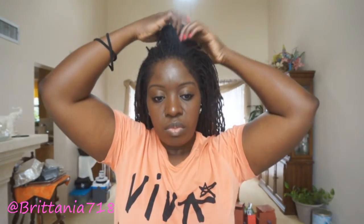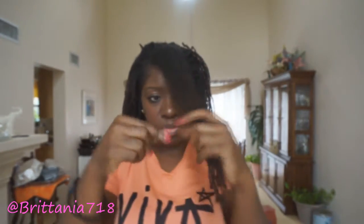So first what you want to do is grab a few locks in the front that you want to make your bang. Then you can either twist it or section it off and hold it with a ponytail holder or a rubber band, whichever you prefer.